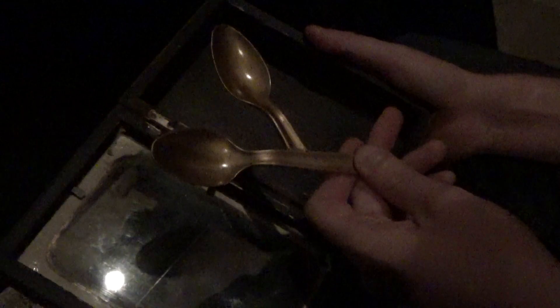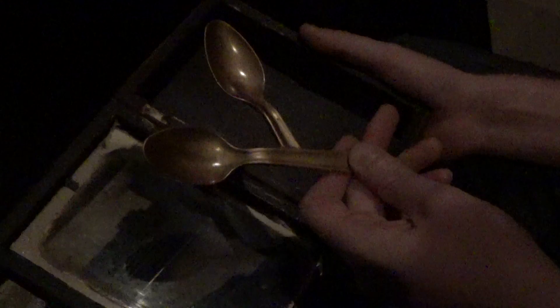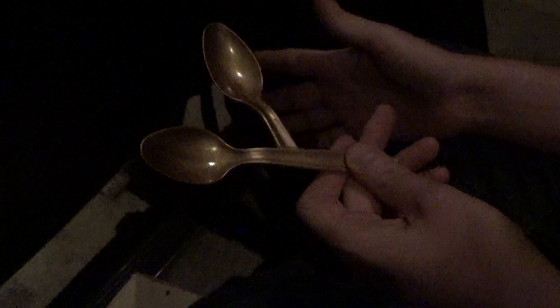Flip it around. Okay. Flip it the other way, actually. Okay, just let the box go. Just drop it? Just let it go, yeah. Okay. Good.